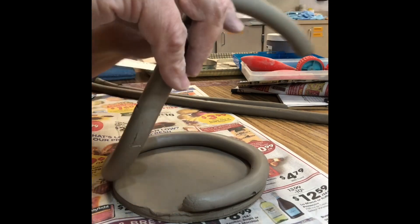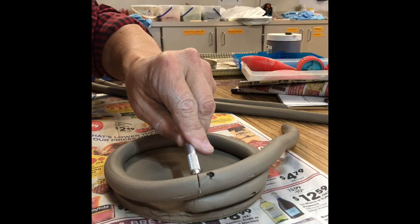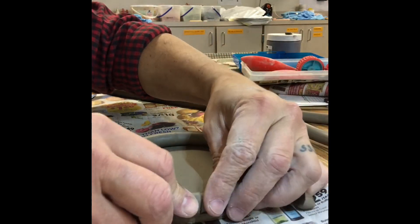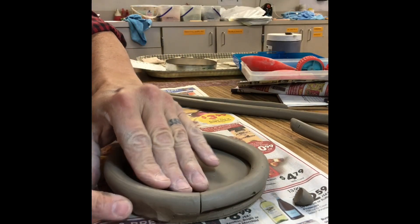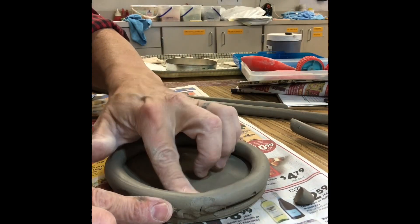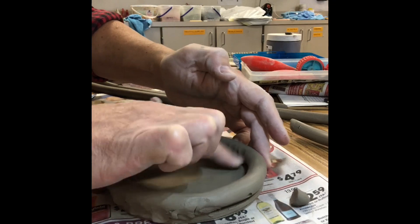You're then going to line it all the way around and then overlap it at the end so that when you take your X-Acto blade and cut through, you'll know that the two ends match up exactly. Then at this point you can start smearing it into the slab by going around the inside and the outside, smearing together the cut that you made in the coil, and going all the way around to smooth and smear it into the slab.